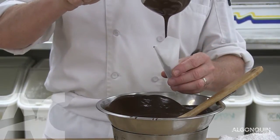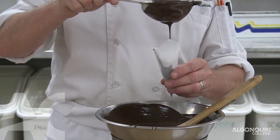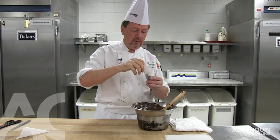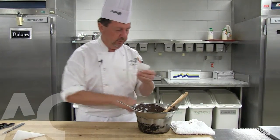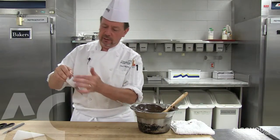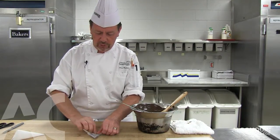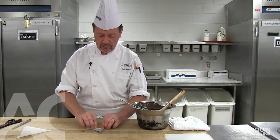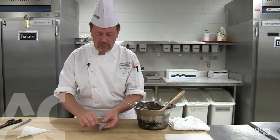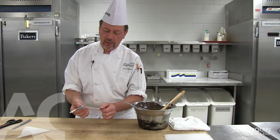We take the sift and we fill up the paper cone approximately halfway with the chocolate. Then it's important that it is sealed properly. So what we do, we take the sealed part, we lay it flat on the table, and we fold it once behind the opening. Now while it's on the table, we just keep folding the paper cone until we reach the chocolate and it's completely closed.